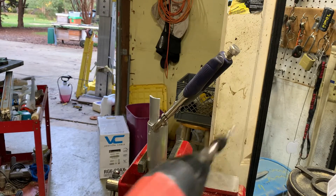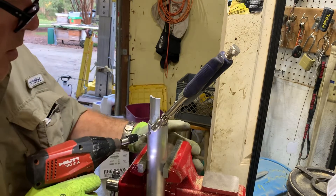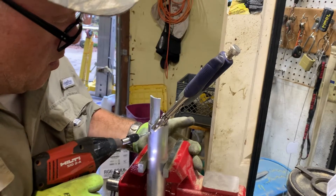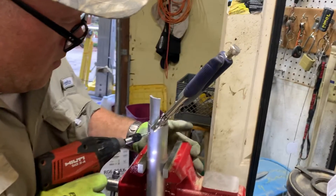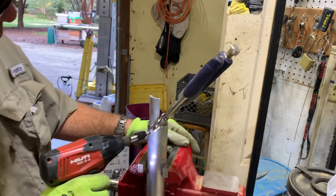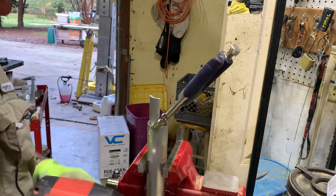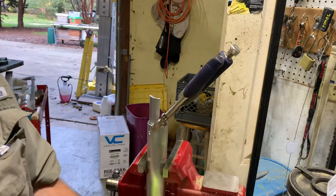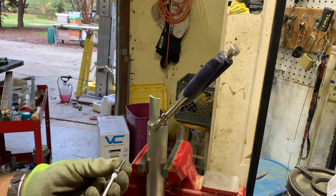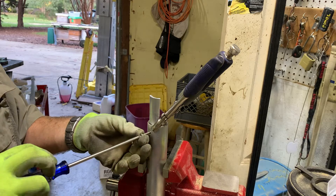Hold it in there, now let's drill. We're gonna set our screws — I didn't have any 12s, this is a 10, but we're gonna use a 12. It's a little safer and stronger.